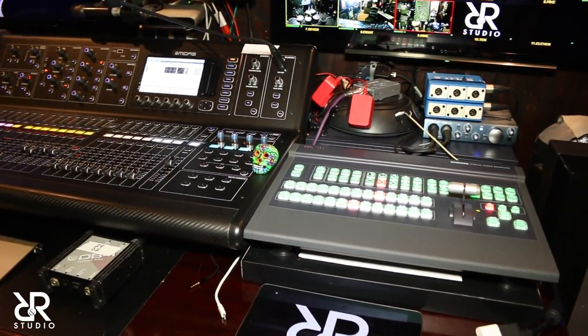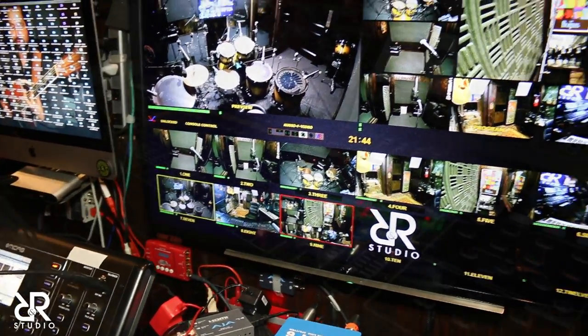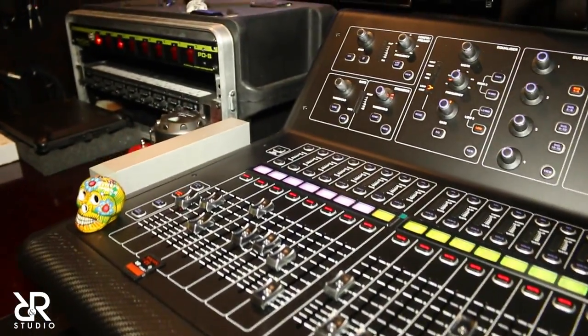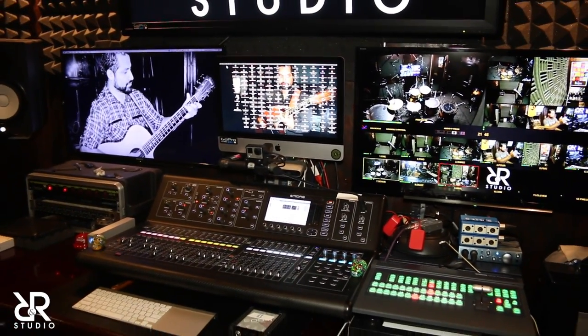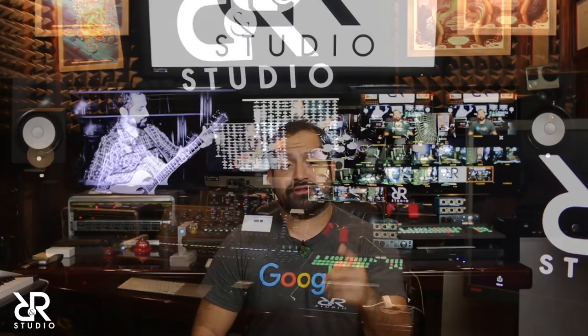Hi, my name is Roger Ramirez and welcome to R&R Studio. Today we are going to be talking about my process of live streaming a full band to social media, whether it is YouTube, Facebook or Twitter. We're going to be focusing on how my audio is set up and how my video is set up. Here at R&R Studio we use OBS, the open broadcasting software, as a direct path to the internet. Stay tuned for a whole lot of information.